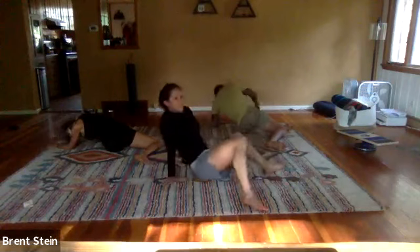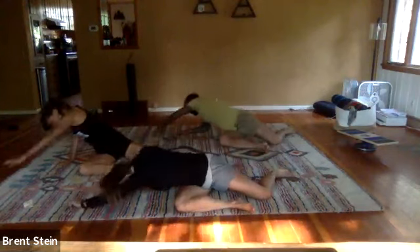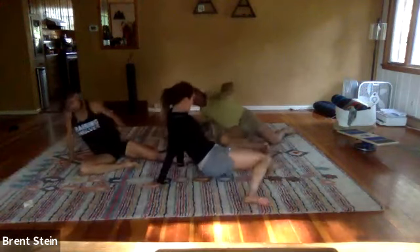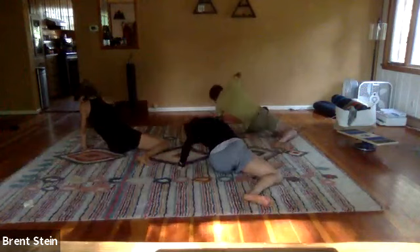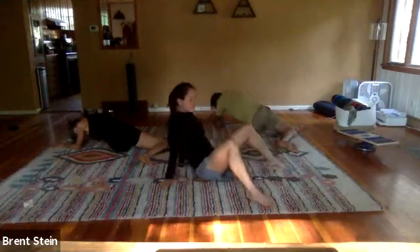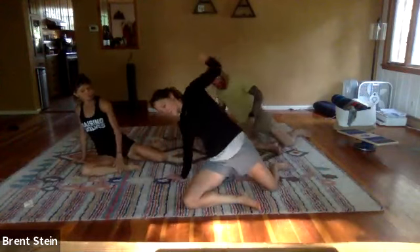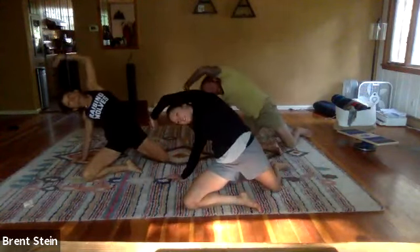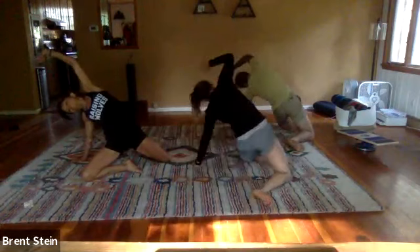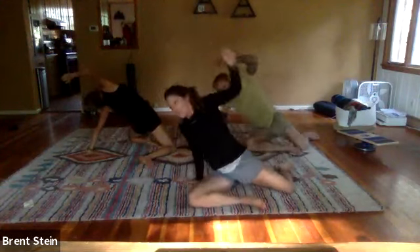One more time on each side: flop the legs over, reach around. Last variation — when you fold the hips over to the right side, pick up the left hand but also pick up the hips and bring the left bicep to the left ear. So you're doing this big arch up and over. We're doing two of these on each side — lift the hips, reach up and over. Last time.